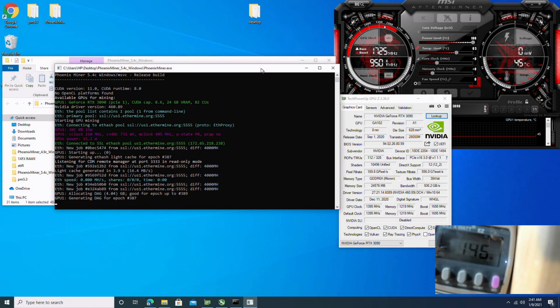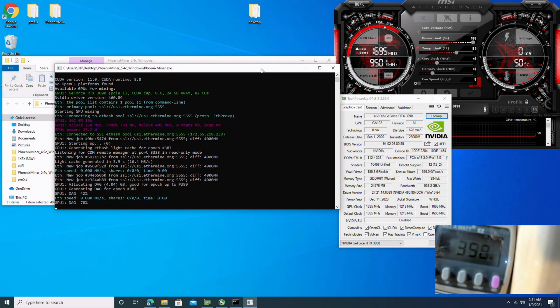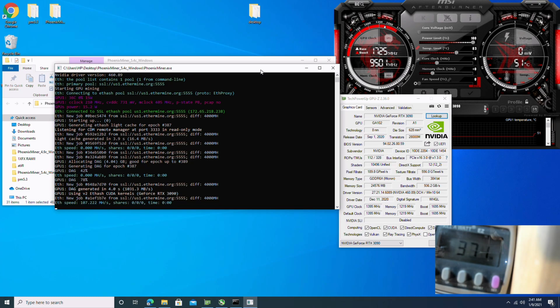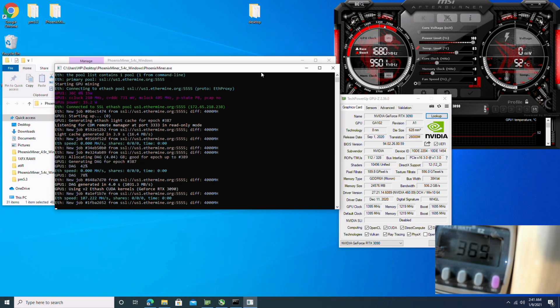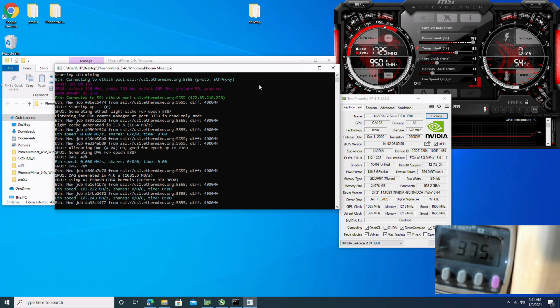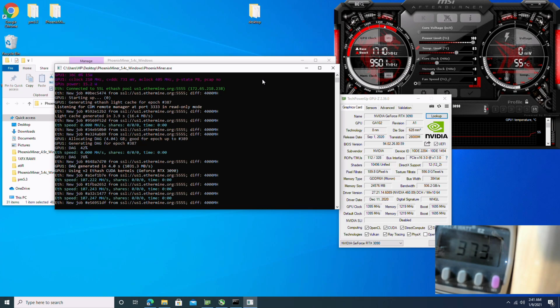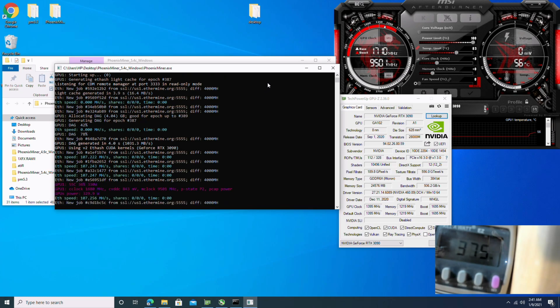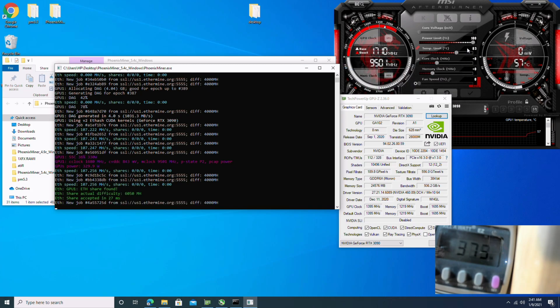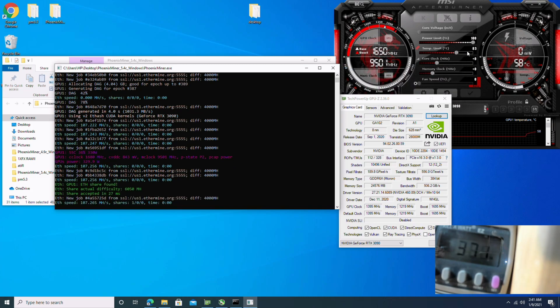So without further ado, let's get this thing running. Right out of the box, we're getting about 107.2 megahash at 370 watts at the wall. This is stock settings — nothing changed, straight out of the box, just run it.